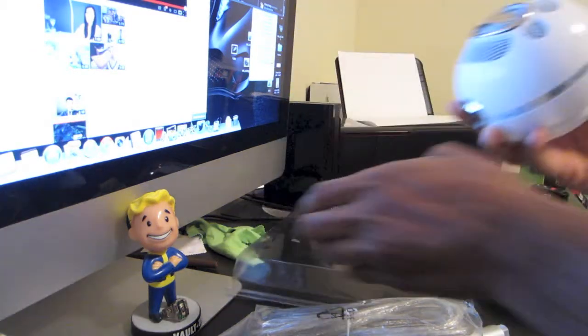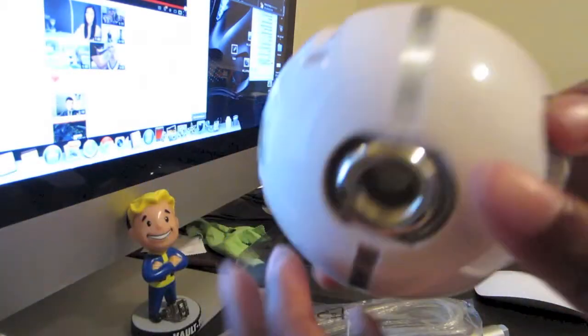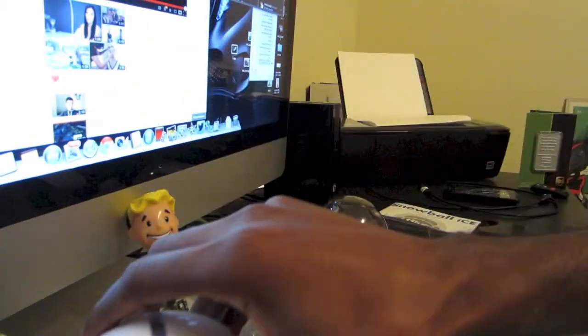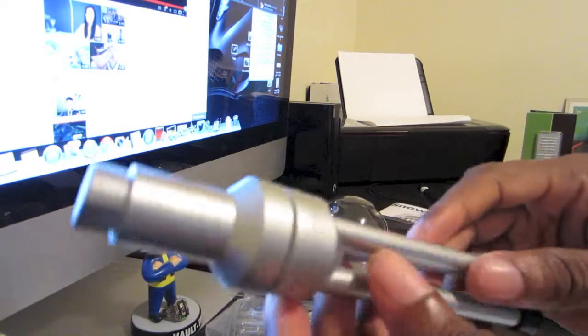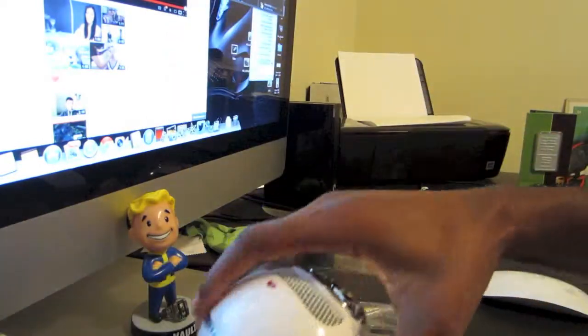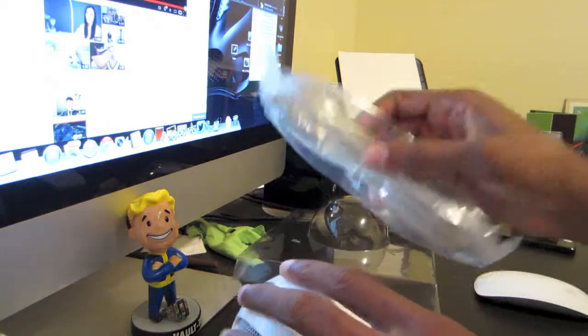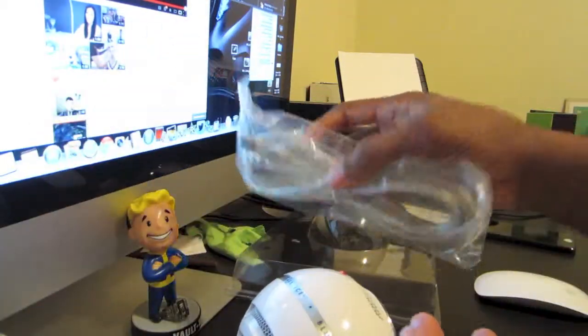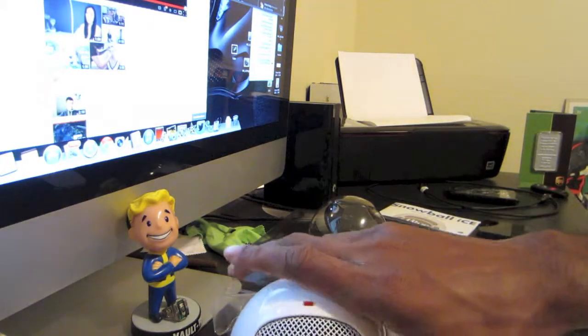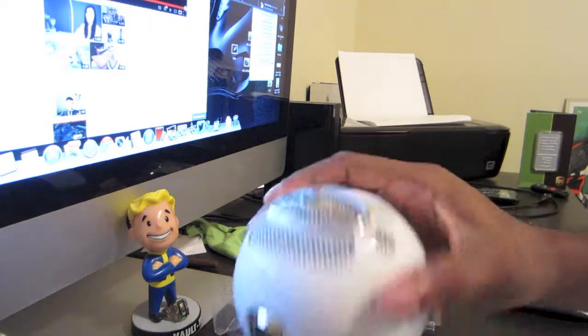As I pull this out — it's a big ball — at the bottom you see the tripod. On the back is a USB port, and the tripod again is plastic but very sturdy. The USB cable that goes in the back is a very long cable.